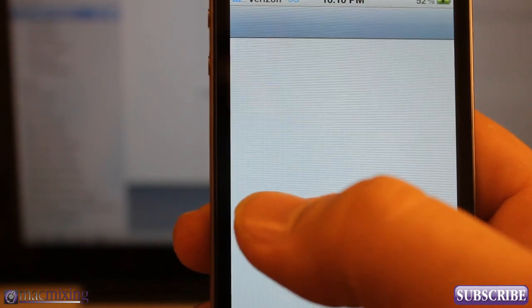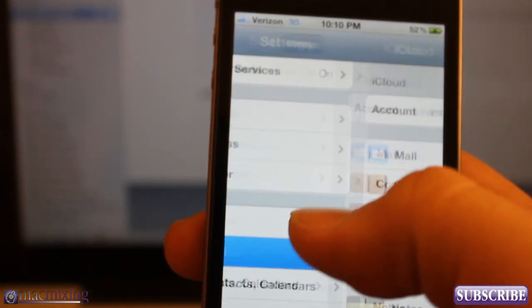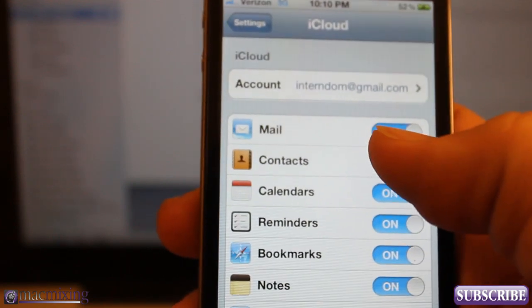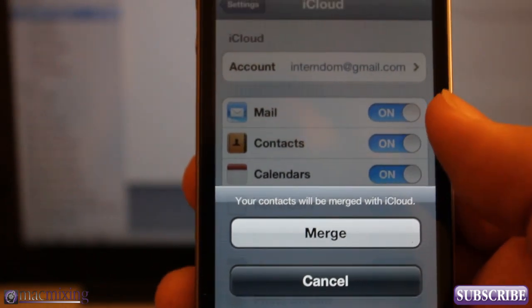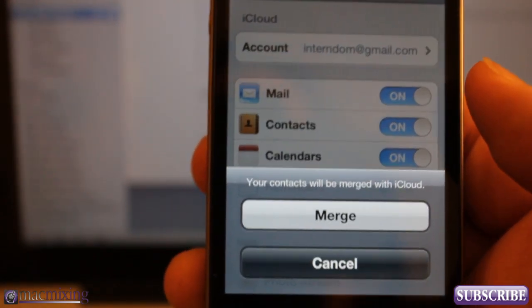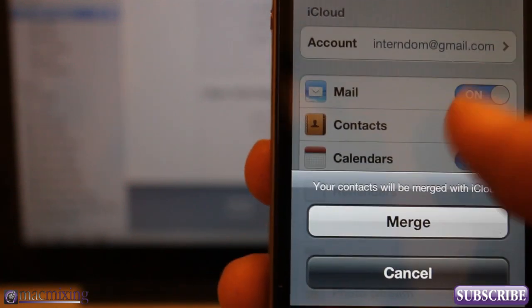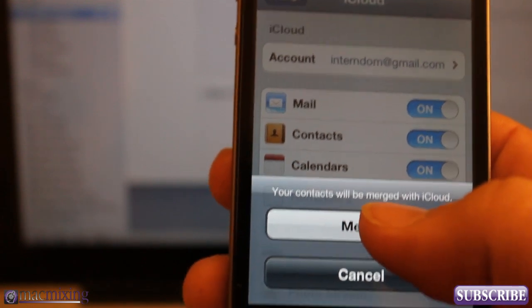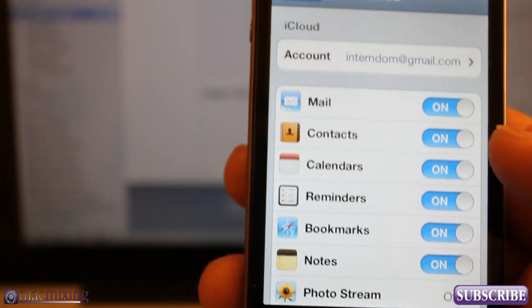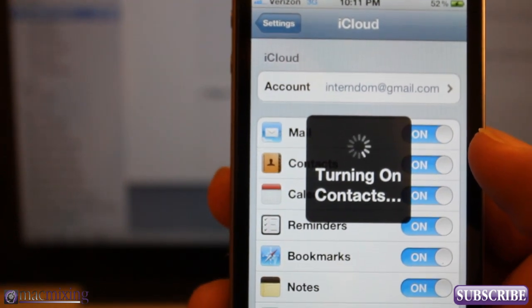Now go into Settings and make sure you go into iCloud from the Settings menu. We're going to turn on Contacts inside of iCloud, and it's going to ask us to merge them. The iPhone now thinks that all those contacts on the phone are native — that they were not synced from somewhere else. So we're going to click Merge.